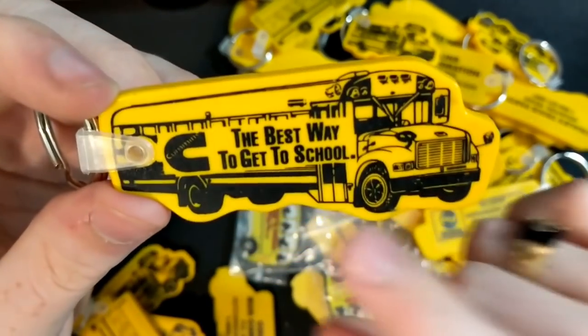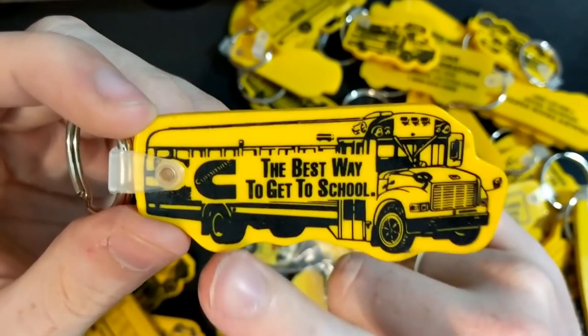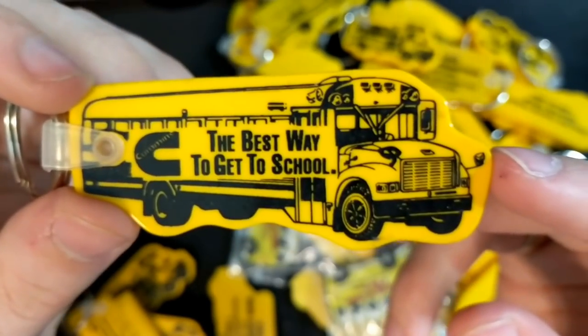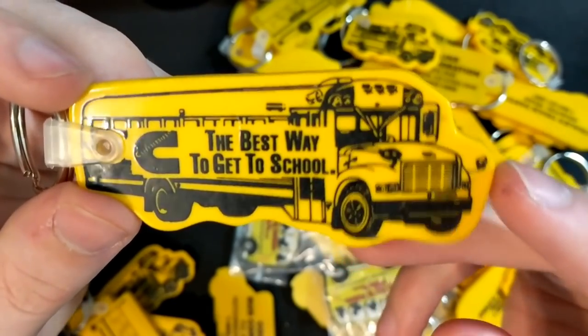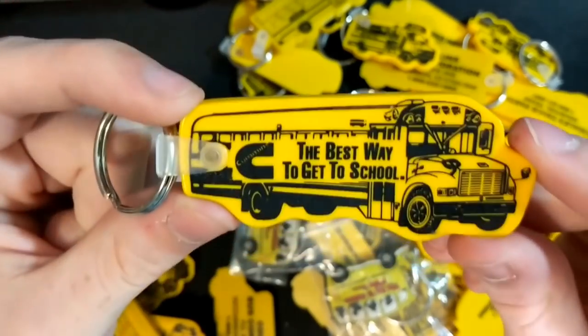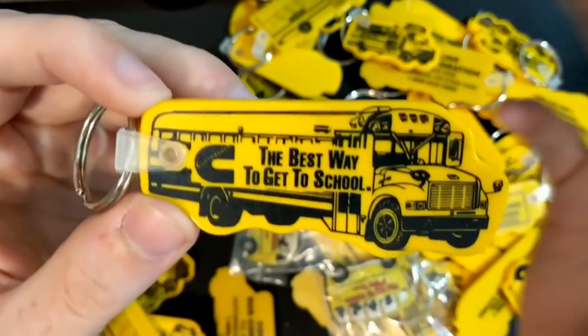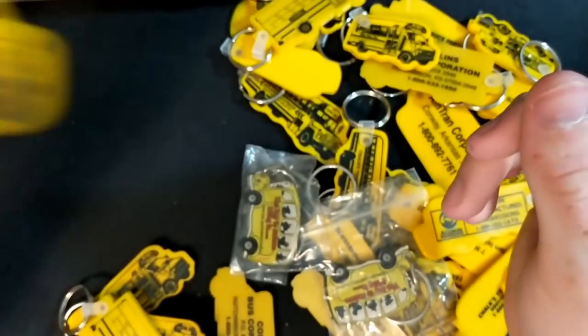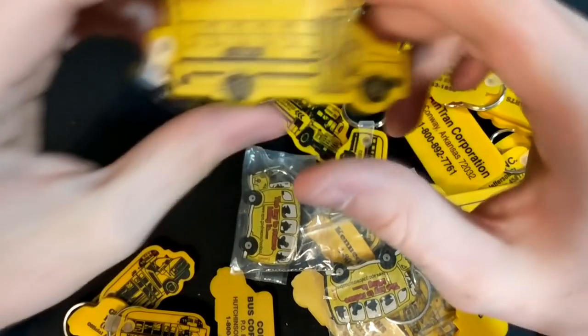Here we go — we got a Thomas S1800 with a Cummins on it, which I thought is really cool because — Cummins, the best way to get to school. Nothing on the back, but this is a really unique one just because Cummins didn't really do a whole lot with International until recently.